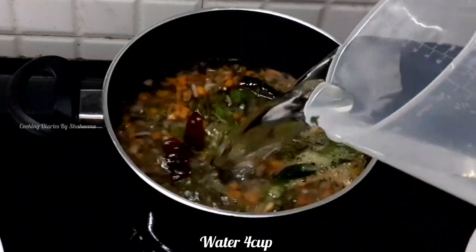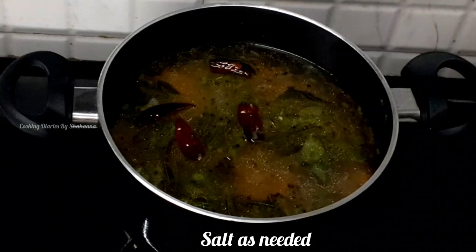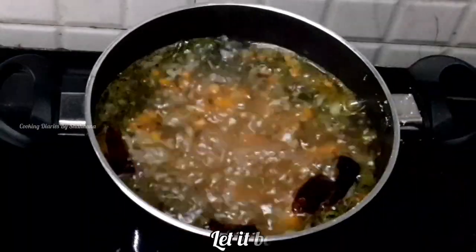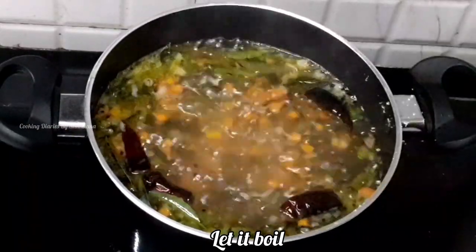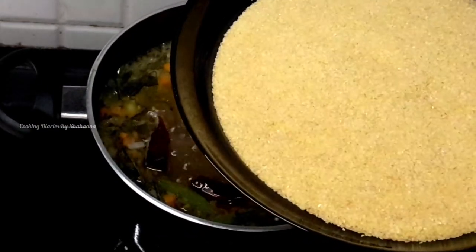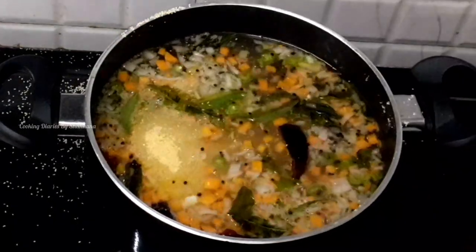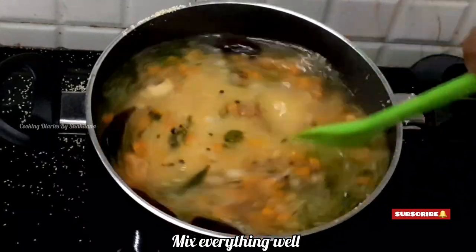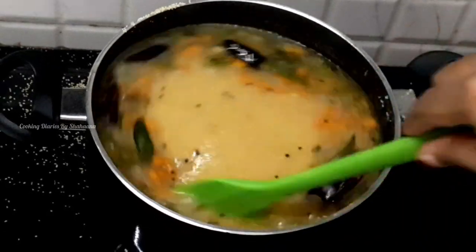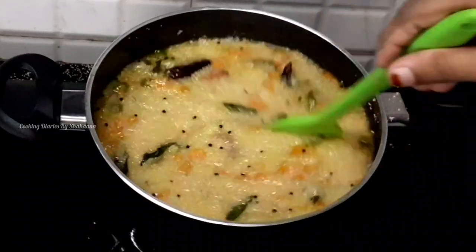I am cooking 4 cups of rice. After 4 cups of rice, I will cook 2 cups of rice. I will mix it in 30 seconds.